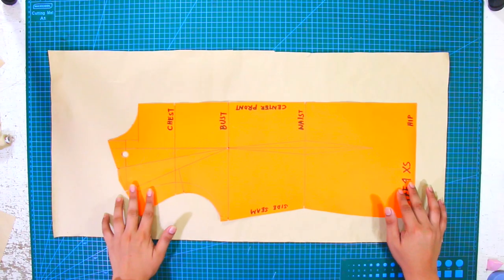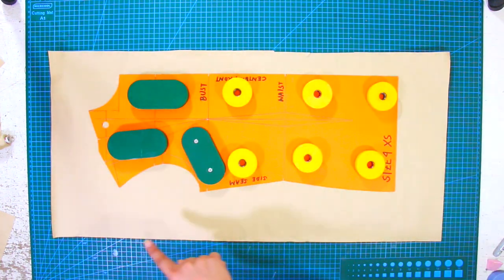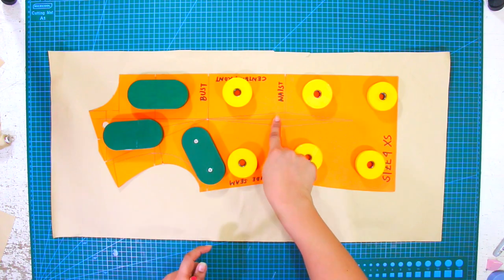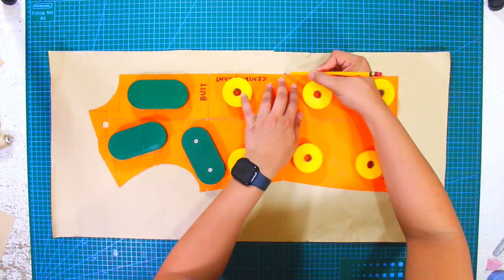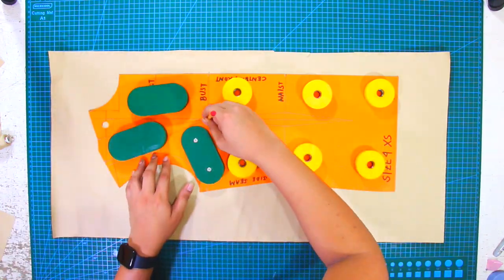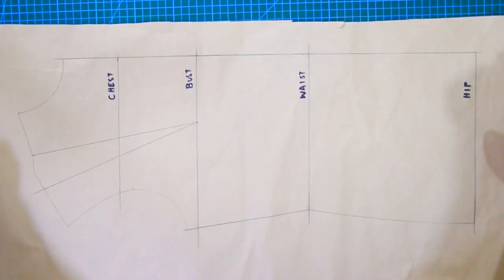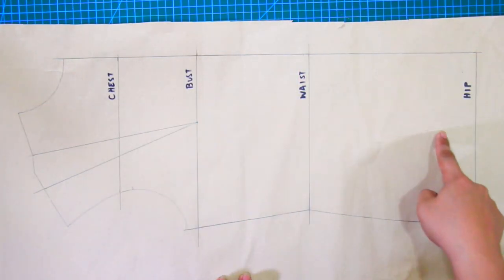I'm going to trace my front torso slopper on a pattern paper, leaving a space on the side seam. Do not include the waist-to-hip dart, since we won't be using this dart. Trace the slopper and the shoulder dart or the side seam dart if you're using that. As you can see, I did not include the waist-to-hip dart.